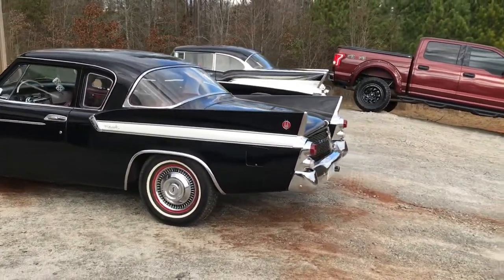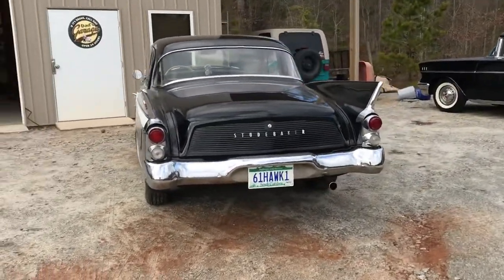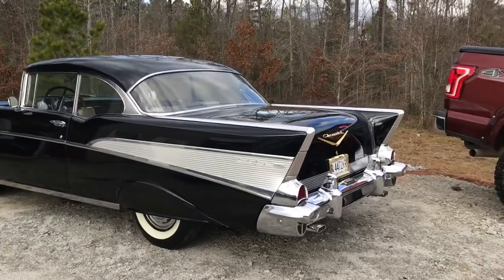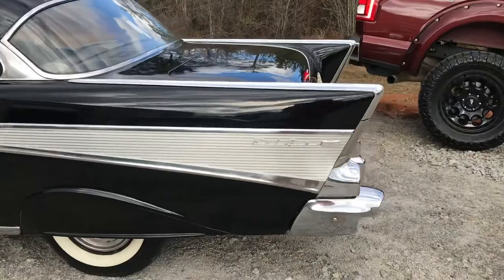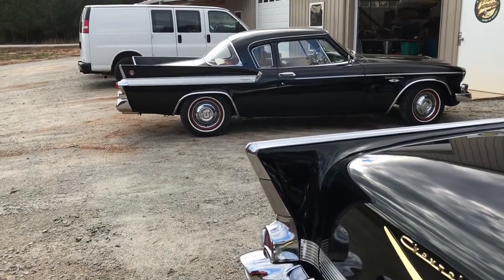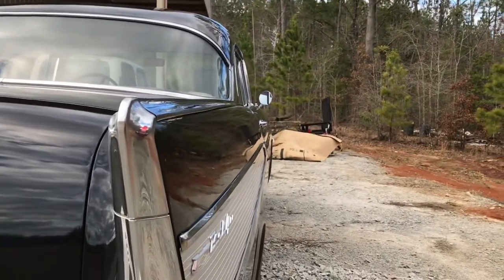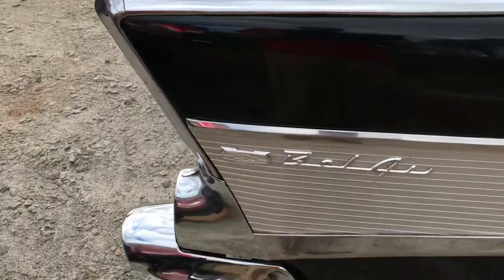Me and my dad have a little rivalry going — whose fins are bigger, the '61 Studebaker Hawk or the '57 Bel Air? And whose fins look better? He's got a little bit of a rake on his fins; mine are kind of a straight line. Then you've got this whole quarter panel area that's almost a straight line down with a little curvature to it.